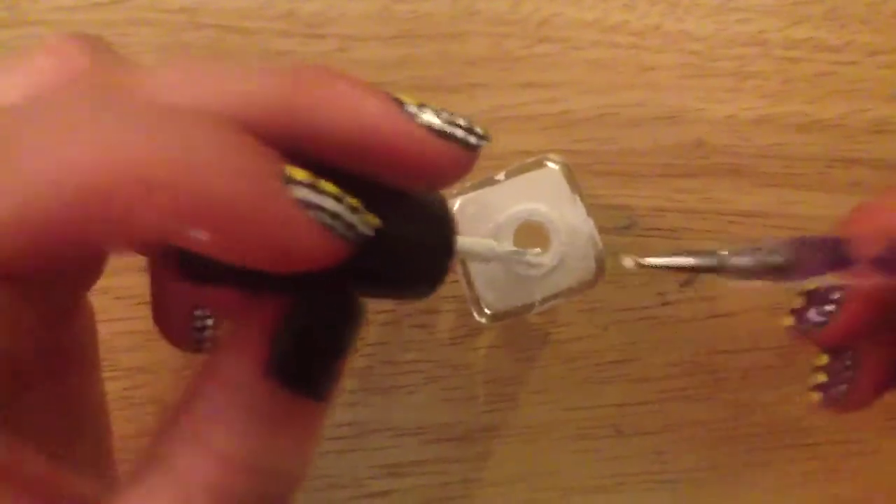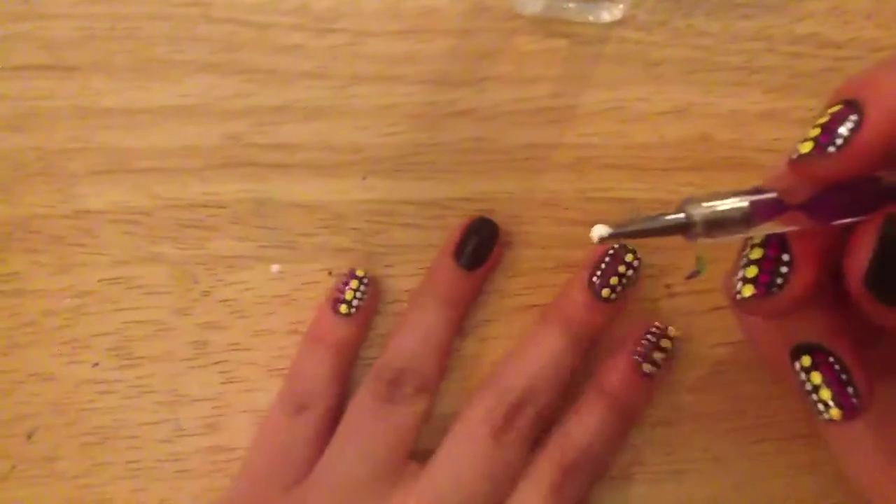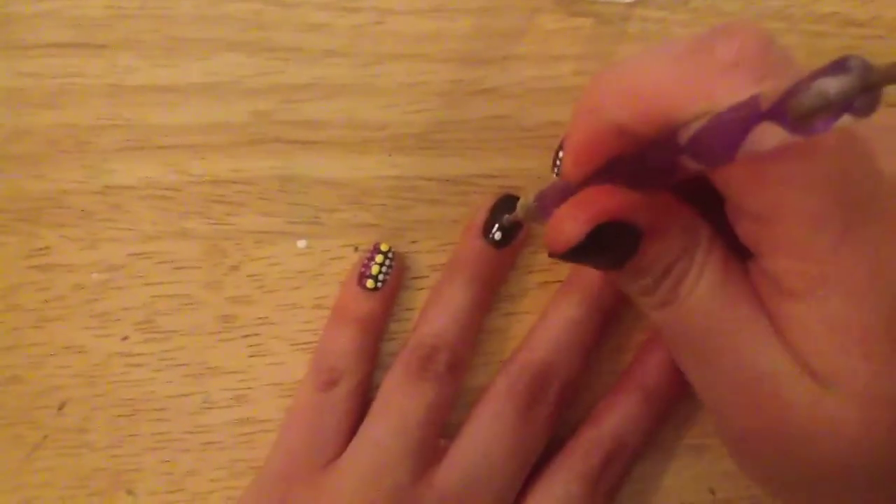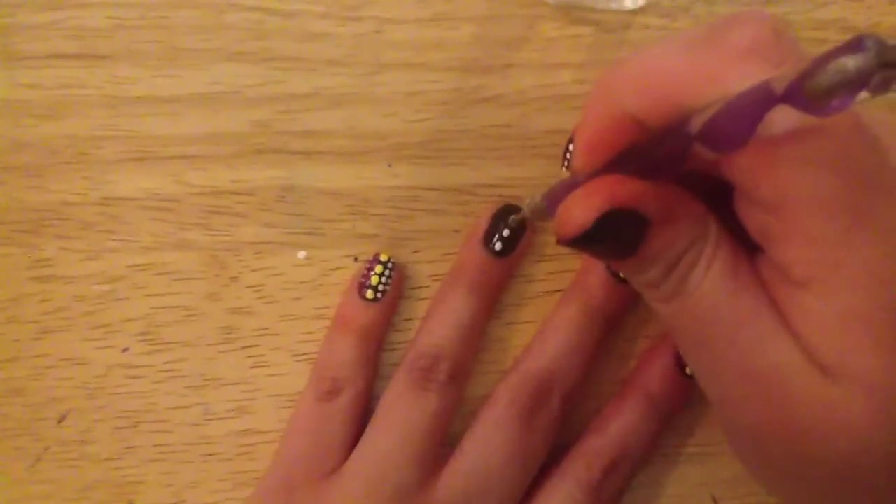With my big dotting tool, I'm going to be dipping it into my white nail polish and just making a row of polka dots going straight down. You can put them as close together as you like or as far apart as you like.